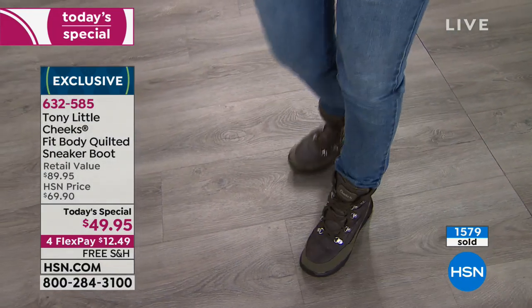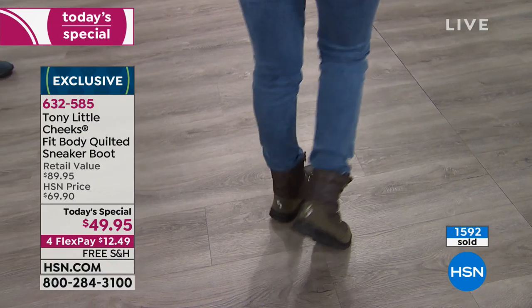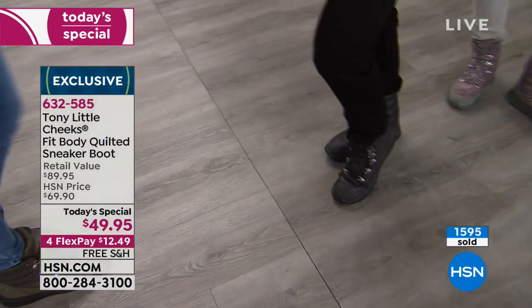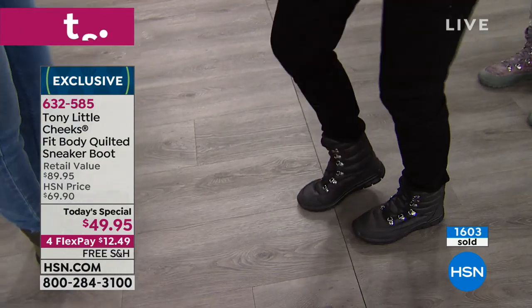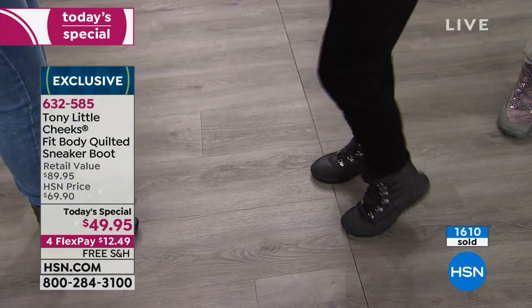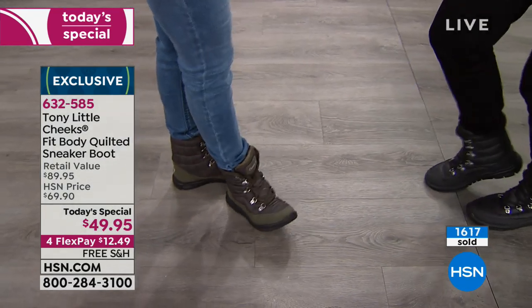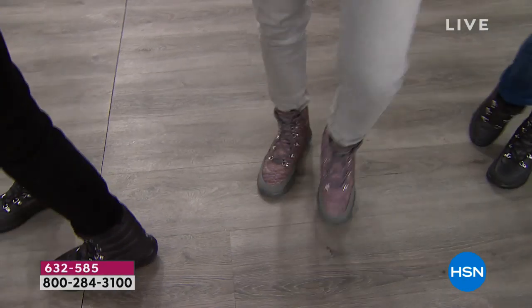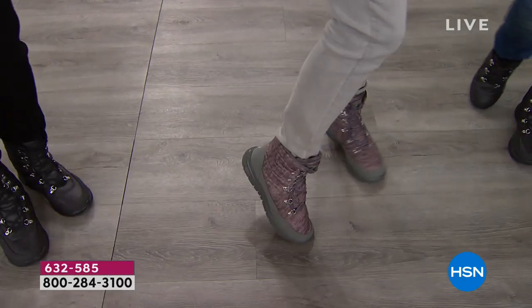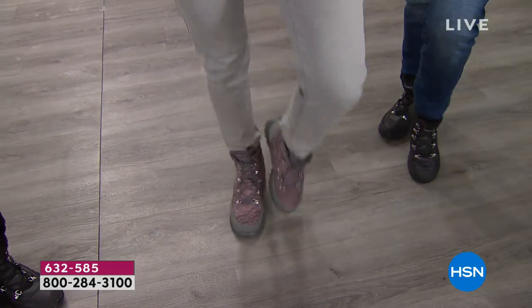That's why Dr. Ravitz is so passionate about being a proponent of this brand. She's not only a podiatrist, she's a foot surgeon, and she believes in Cheeks. She believes the technology they have should cost a lot more, but they're fortunate with HSN's volume to offer it at this price.